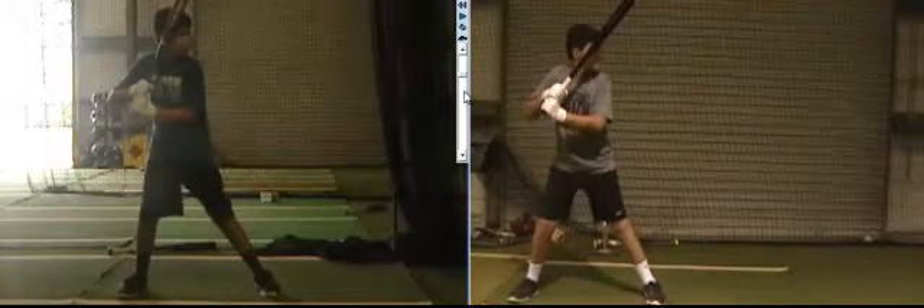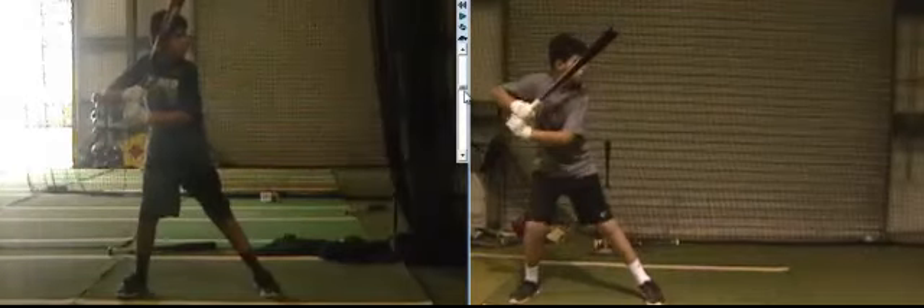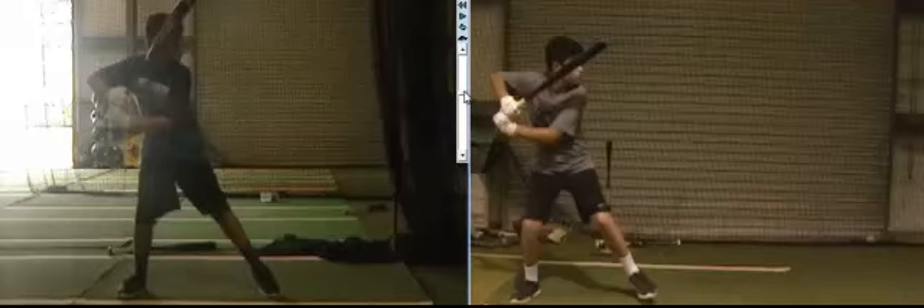Right off the bat, let's break it down body part by body part. Start with the back leg. The back leg's got to do two simple things: it's got to get ready and go. You see how much sooner you get started over here and how much bigger of a move it is.